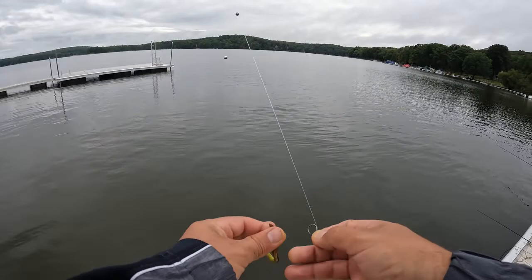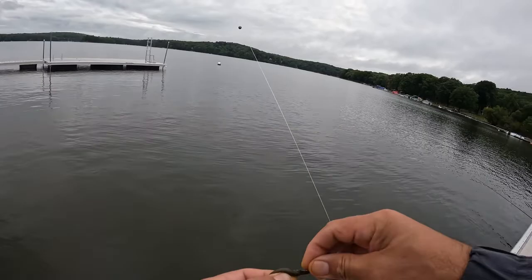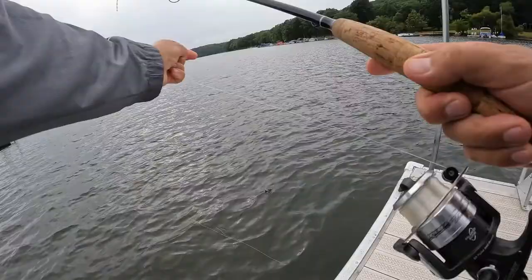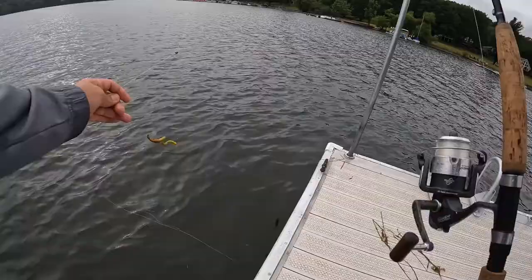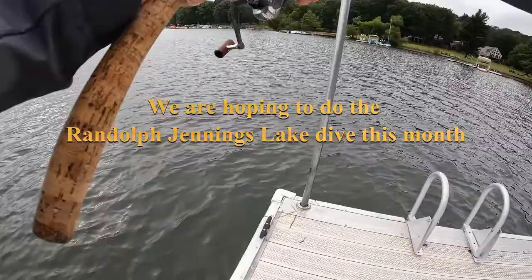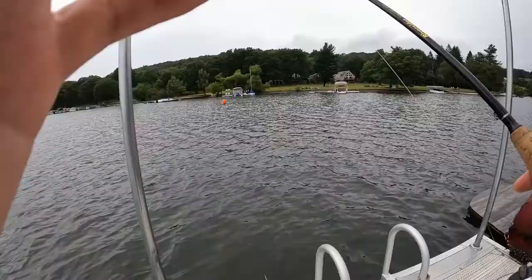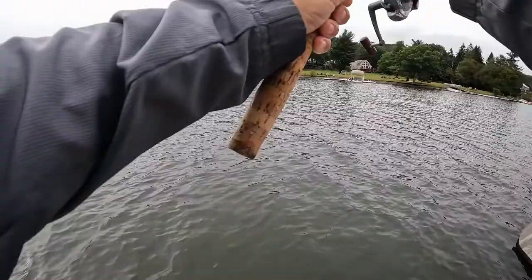I put the whole worm on because I am targeting bigger fish — hopefully we can get some big fish to bite. Here's my setup: I've got a nice big heavy wooden bobber, a worm, and one big split shot. I'm going to send this thing right out on the edge of a weed bed. I leave a lot of space between the hook and the float. I've got a noodle rod, which allows me to keep that space way out there.